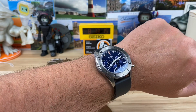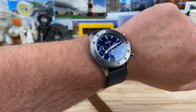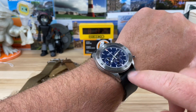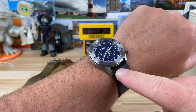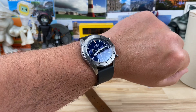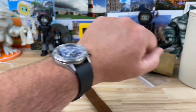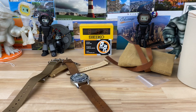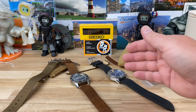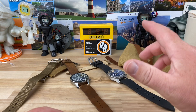On wrist FKM and vulcanized rubber feel the same, and FKM is available for a lot less money than vulcanized. From what I understand, FKM is a man-made compound while vulcanized rubber is real rubber that is super-compressed — that's the layman's explanation. Both feel great on wrist, and it's cool that they offer FKM. I think the metal bezel pairs really well with the FKM rubber strap.